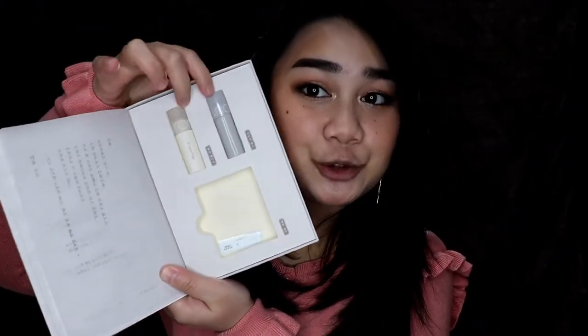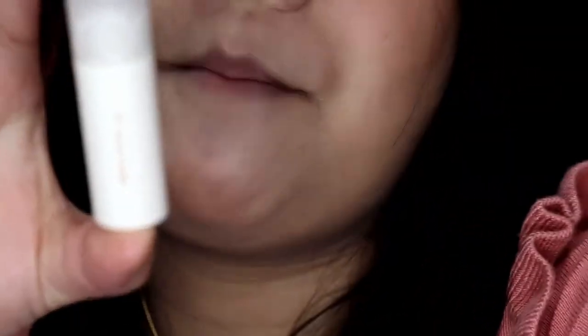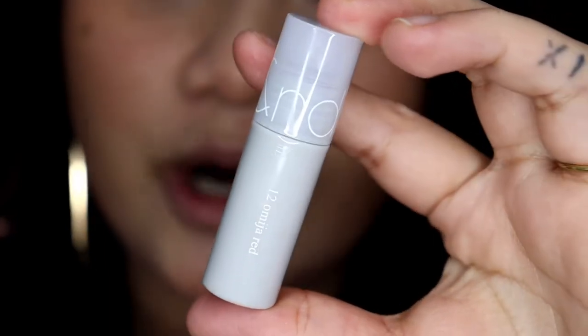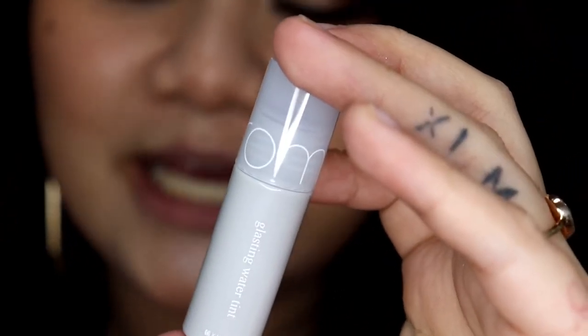Now let's try these two lip products. This one is in shade 07 Onion Beige and it's a see-through matte tint. The packaging is super cute — I'm really a fan of their packaging. And this one is a glassing water tint in shade 12 Omiha Red. I'm going to try both. I'll start with the red one, take it off, and then try the Onion Beige — which is the color I'm very into right now.